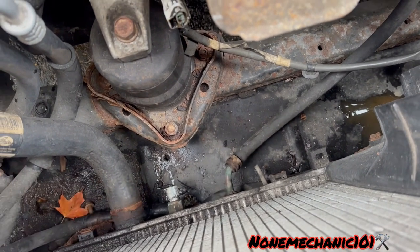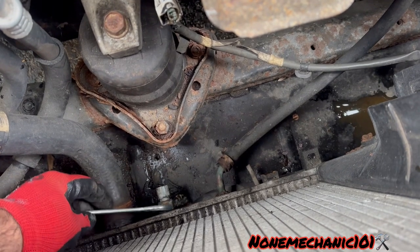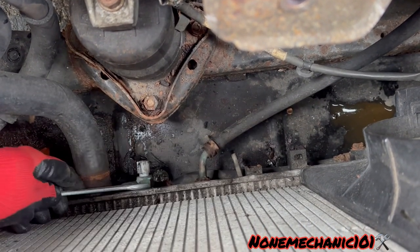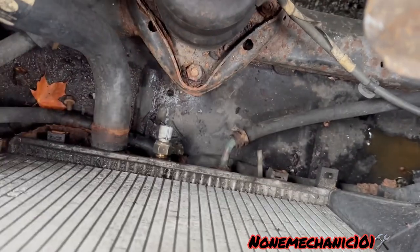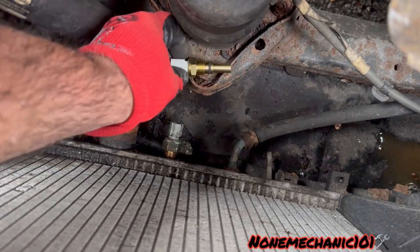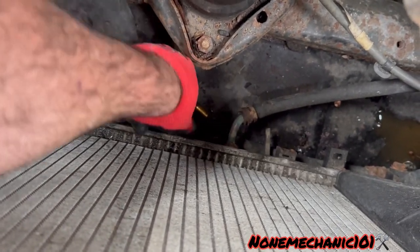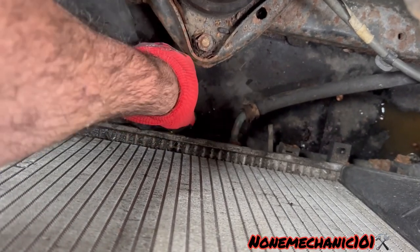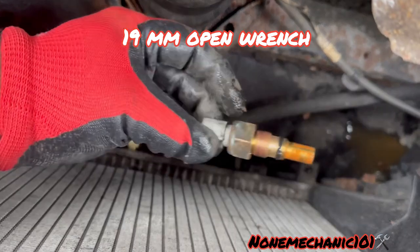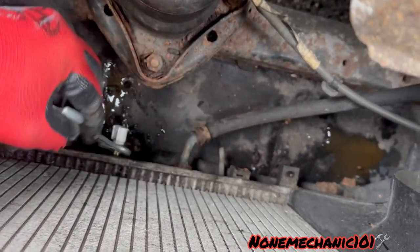We're going to need a 22 millimeter open wrench. It came out a little bit — I'm screwing it by hand. Just a little bit came out and it looks like I'm going to need a different socket for that one. This one was a 22, and this one is... oh, it's a 19.